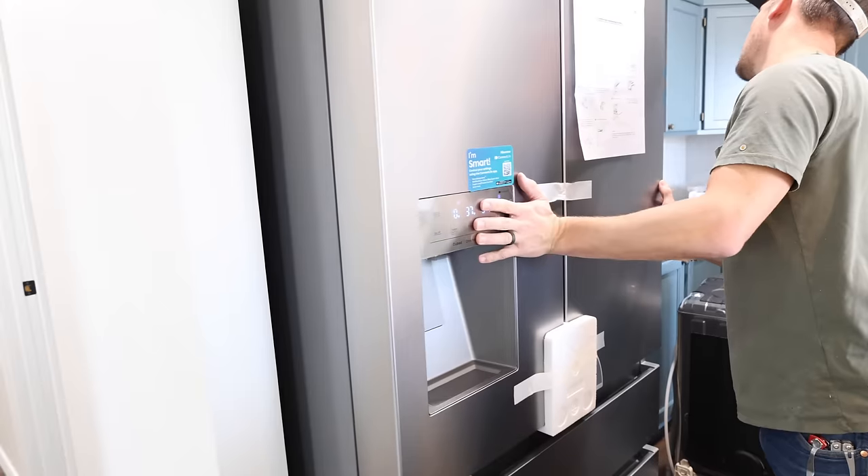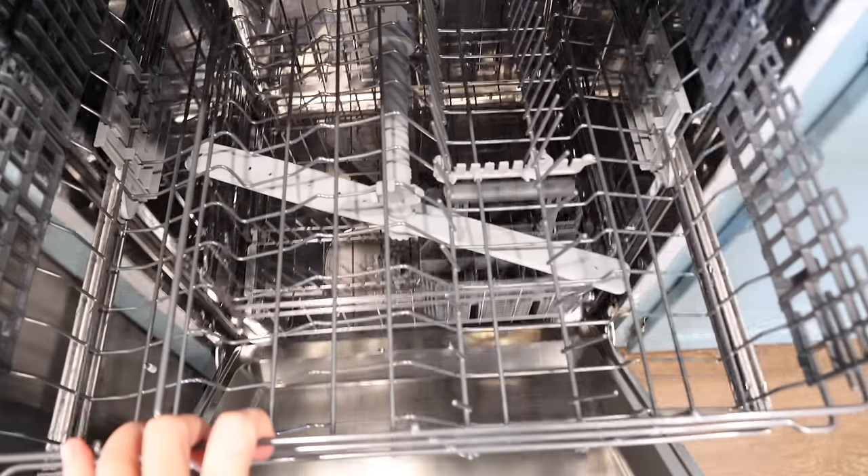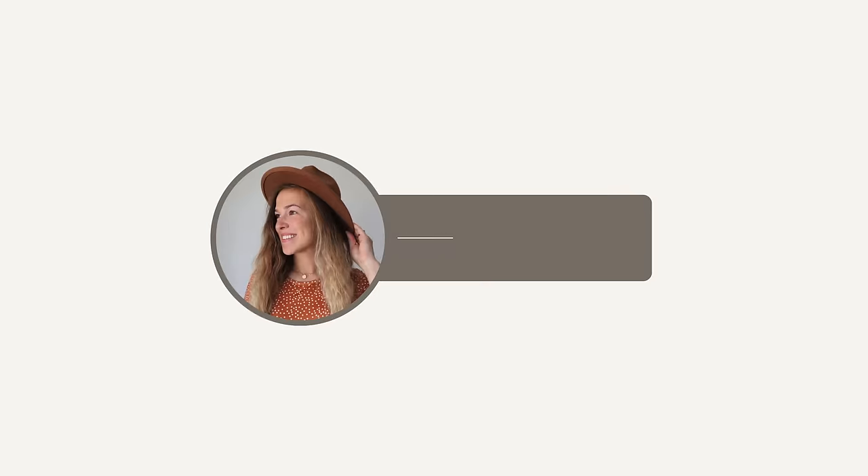I want to say a huge thank you to Hisense for sponsoring today's video. We love Hisense appliances and their beautiful kitchen appliances were the perfect finishing touch for this kitchen.